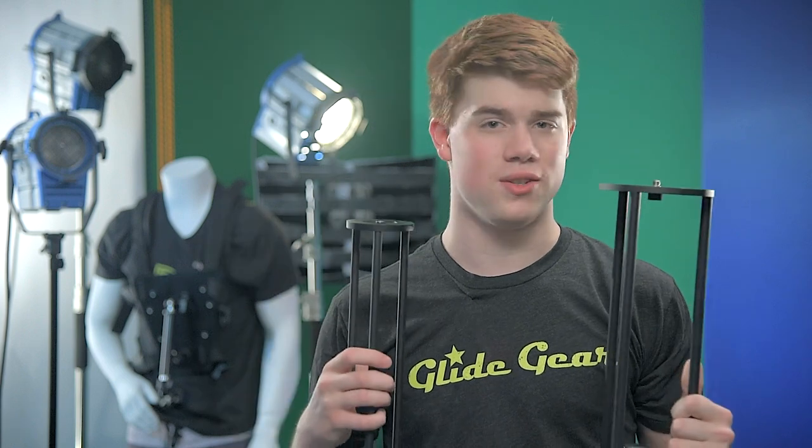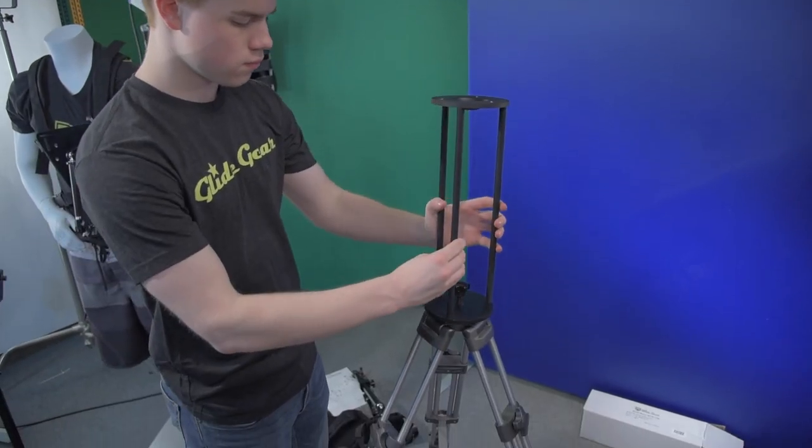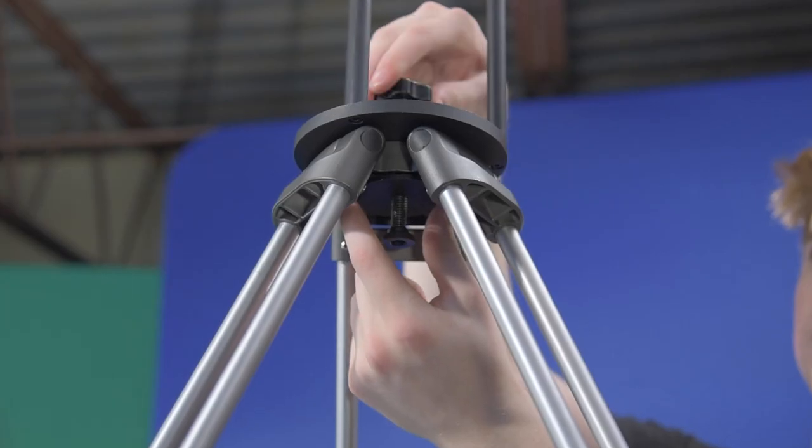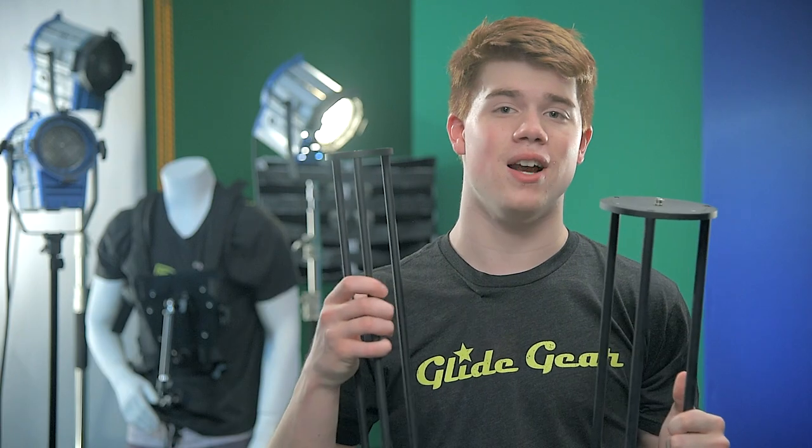There are two versions of the Riser series: the Bull Riser and the Flat Riser. The Bull Riser accommodates 75 and 100mm bowls with interchangeable plates, and is designed for heavier camera systems on tripods that support 30 or more pounds. The Flat Riser accommodates camera systems between 7 and 10 pounds. It's the perfect tool to have in your kit when the crowd gets in the way of your shot.